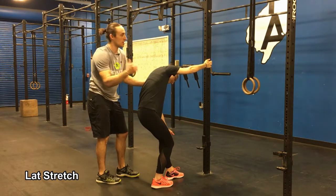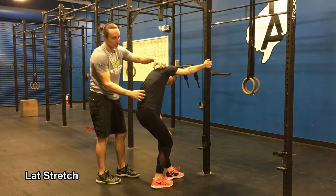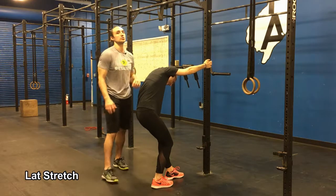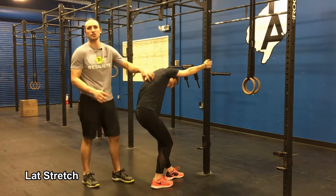So if she were to let go, she would completely fall on her butt. As she hangs out here and breathes, she should feel a nice stretch in her lower back and in the whole lat and the whole side of her body. As she's hanging out in this position, she's really trying to breathe into the stretch.